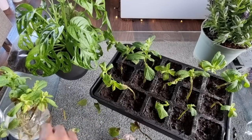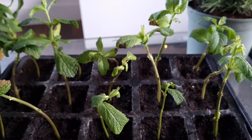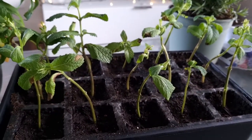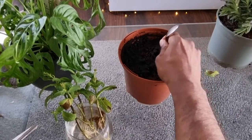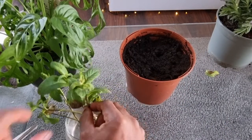From two packets I managed to fill this cell tray and also have some spare. Mint is a natural aphid repellent so I'm gonna place these all around the garden. These mint plants I'll be leaving to flower around the garden.